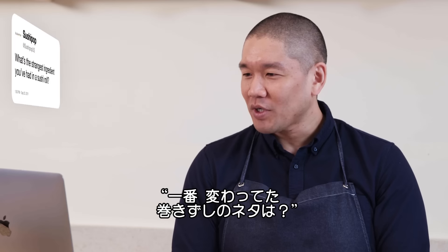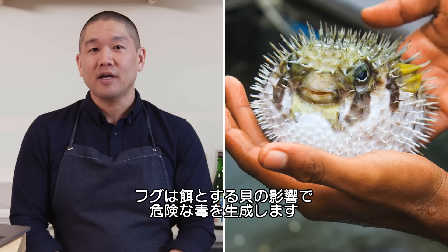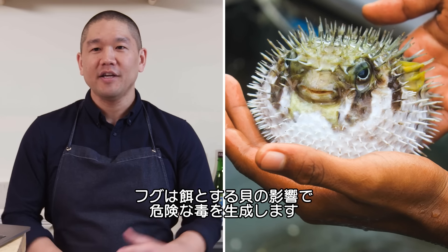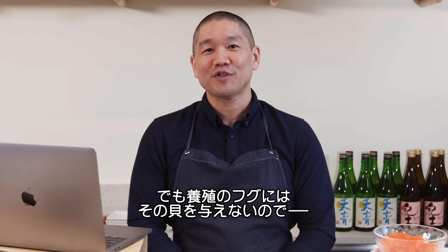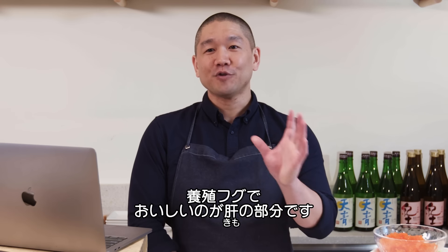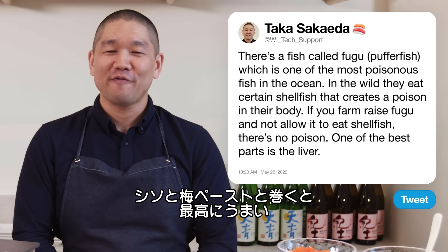Sushi Pop USS asks: what's the strangest ingredient you've had in a sushi roll? For me it's fugu, the puffer fish. In the wild, fugu eat certain shellfish that creates a poison in their body, making it one of the most poisonous fish in the ocean. But if you farm-raise fugu without allowing it those shellfish, no poison is created and you can eat the entire fish. From a farm-raised fugu, one of the best parts is the liver. Fugu liver in a roll with shiso leaf and ume paste is one of my favorite rolls.